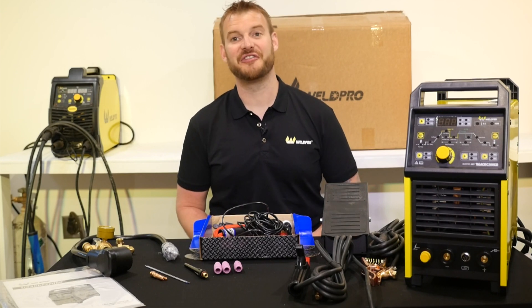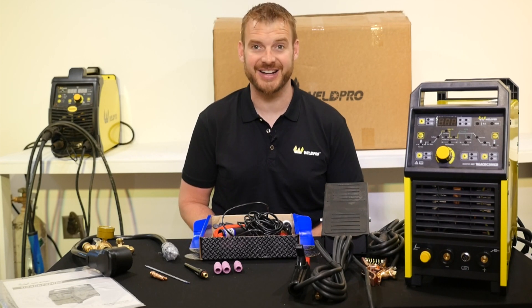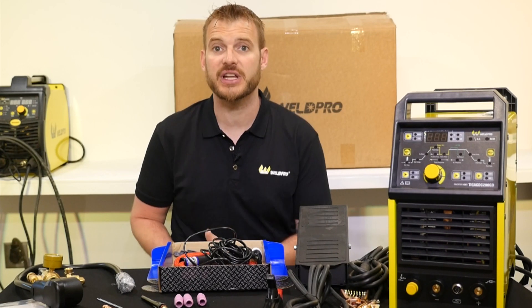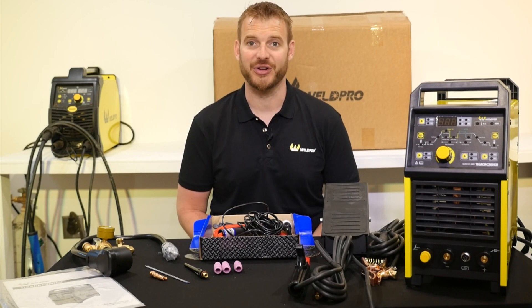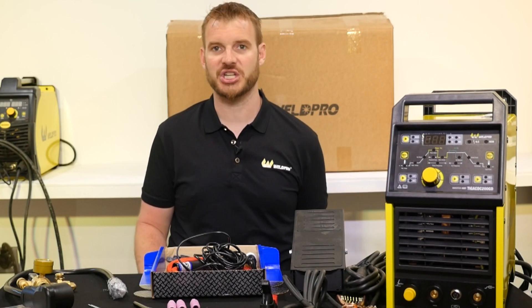So that's everything that comes in the factory TIG 200 box — a lot of really nice accessories and products. What you'll want to do is check out part 2 of this TIG 200 video series where I walk you through the assembly and the setup of this welding machine and all of its components. Thank you for tuning in today and thank you for purchasing a WeldPro machine.